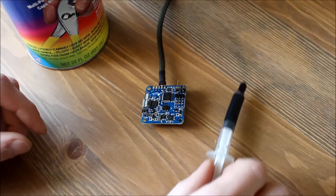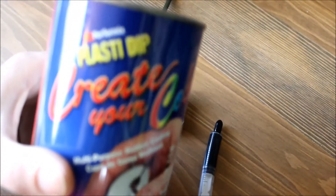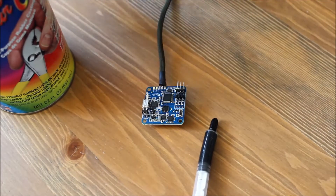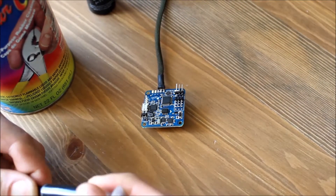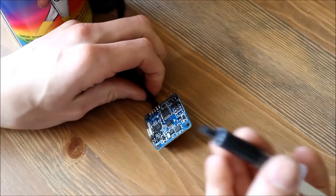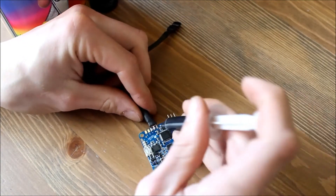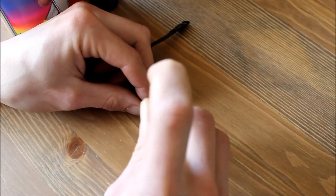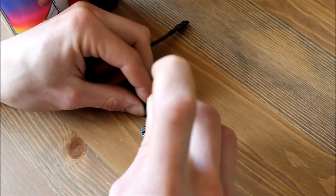Quick video on how I waterproof my electrics. I use standard plastic dip with a black tint, put it in a bottle and mix it. Then I take my syringe — this is the syringe from the Hobby King thermal paste. This is a nice way of doing it because if you dip it, all your headers are covered, which is not really ideal.